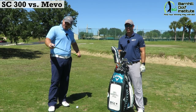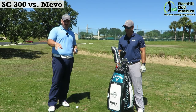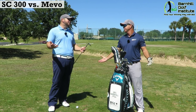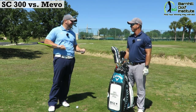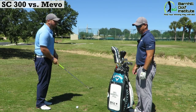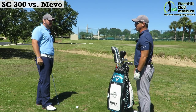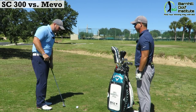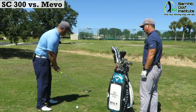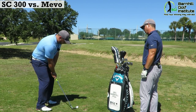All right, now it's my turn to hit the 60-degree. Something I want to point out — please make sure you set both your Mevo and your Swing Caddy to the correct club, because you don't want it reading a driver when you're hitting a 60. One thing to note: you can set it up on the app with both, and you can also use the remote with the Swing Caddy SC300, which is different. With the Swing Caddy, you also get a display right on the unit, which is a little bit of an advantage.